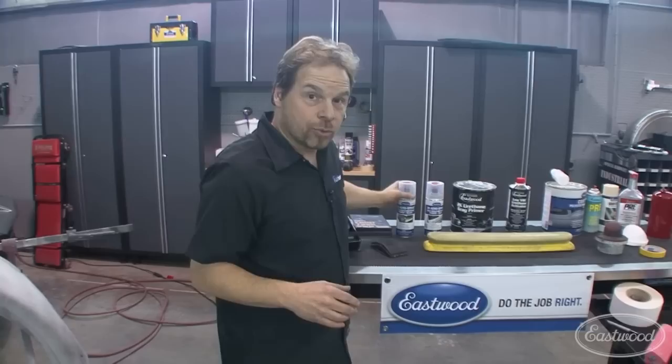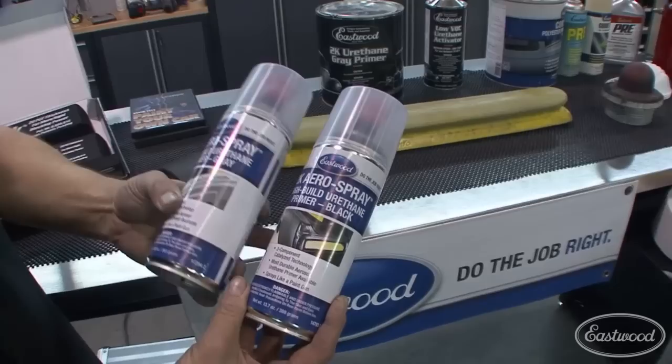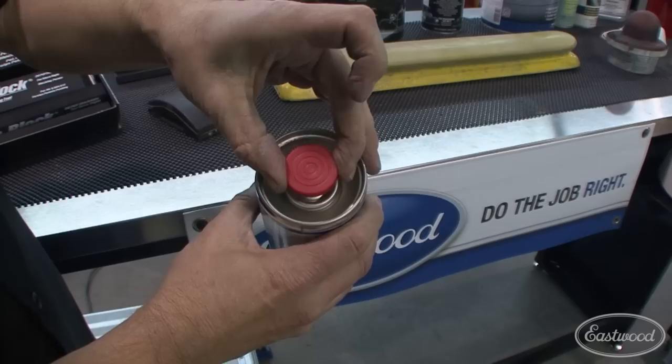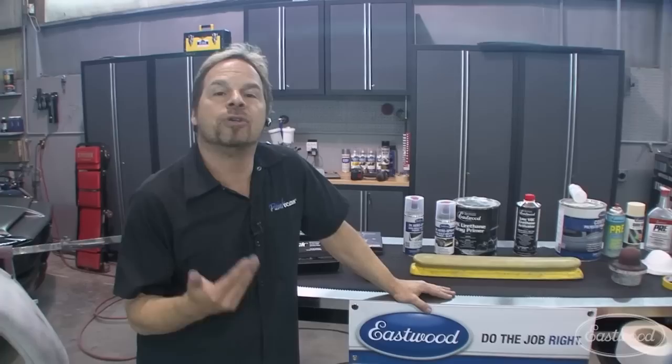Primer is a big word that means many different things — epoxy primers, poly surfacers, 2K urethanes, wash primers, acid etch primers. For the purpose of blocking, we're talking about a high-build polyester primer or a high-build 2K urethane primer. One of the coolest ways to apply it are these 2K aerospray cans — Eastwood has them in black and gray. You press a button on top, break the membrane on the bottom, releasing a catalyst into the can, and you've got a rattle-can professional 2K product. It's great for small parts — dashboards, axles, engine brackets.